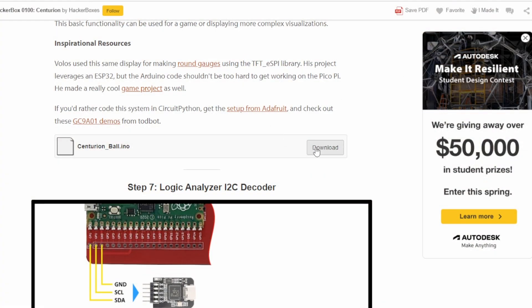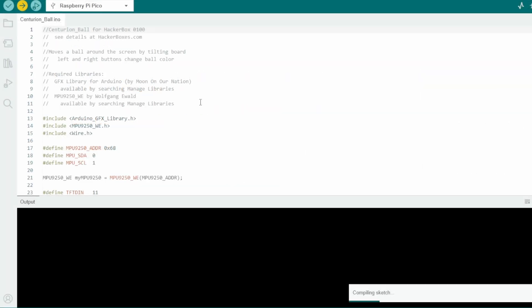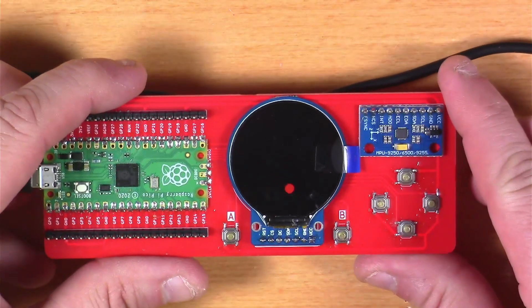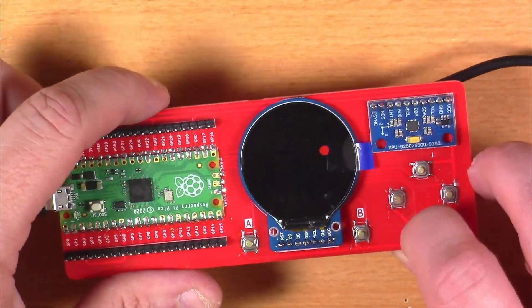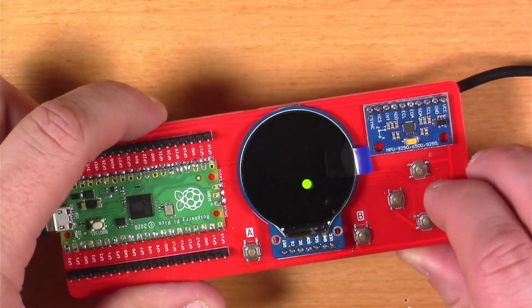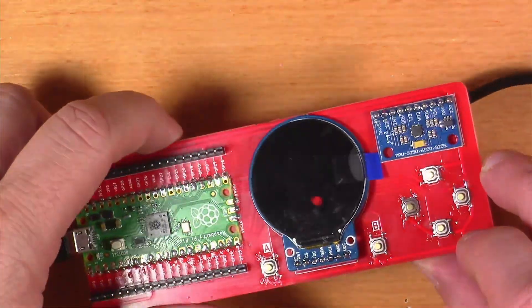Next, I grabbed the Centurion ball sketch as directed, opened it up, compiled it, and sent it to the Pico. This resulted in a cool demo where you can lean the board around and it moves a ball on the screen, and you can use the left and right buttons to change the color of the ball. Pretty cool.